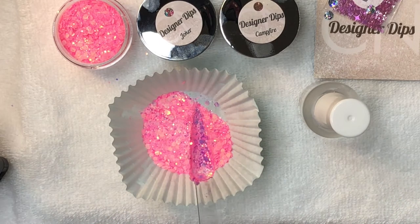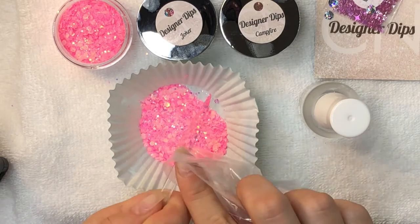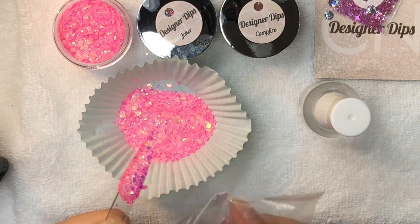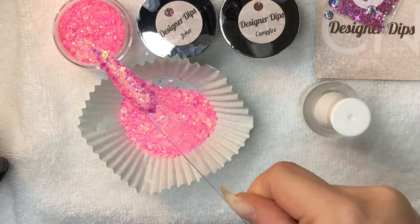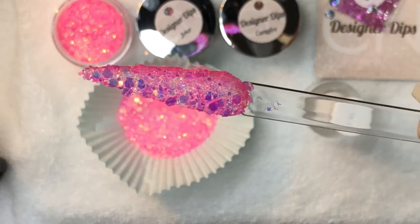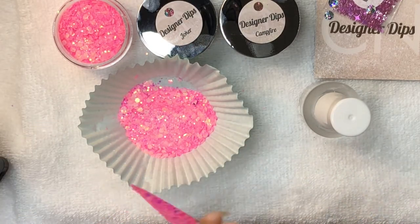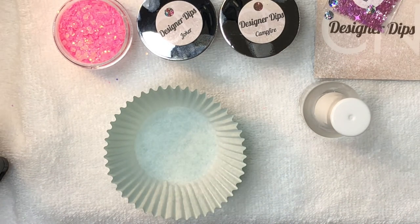I'm using my Sparkle and Co base liquid today. I didn't buff or file the swatch stick at all. I'm going to get a good amount of base on the brush because this swatch stick is so long, and then I'm going to lay it down in the glitter. It is absolutely gorgeous.